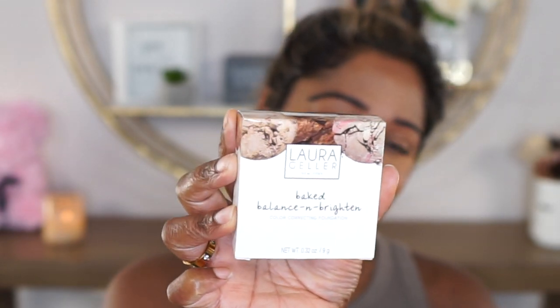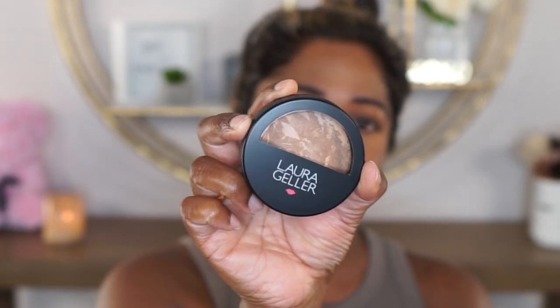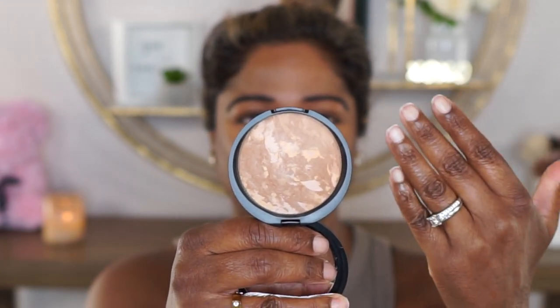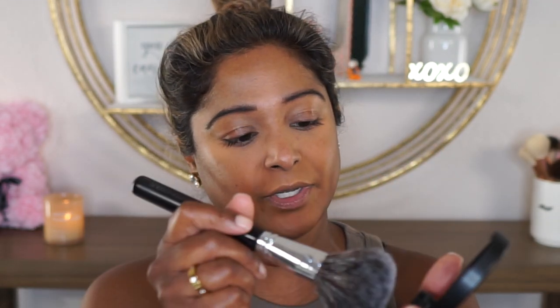We are finally ready for the powder. Here is the outer packaging — I do have the shade Tan. I love that it has such a marble effect inside and you can really see the color correction that could come from this just from all the colors in there. This also has a mirror on one half of the top. I'm going to take a big fluffy powder brush — this is my Japonesque one, and it's clean. This is very powdery — you will see a lot of kick-up when you swirl your brush in it.